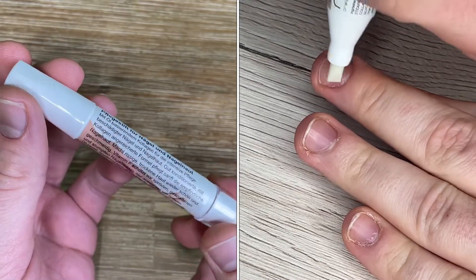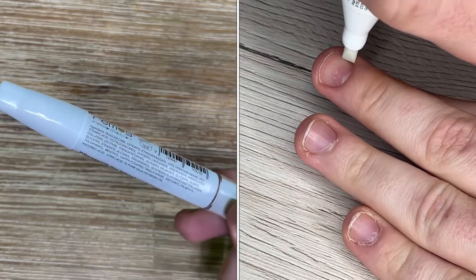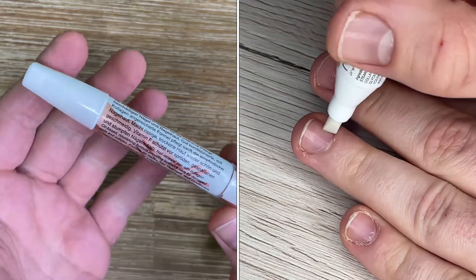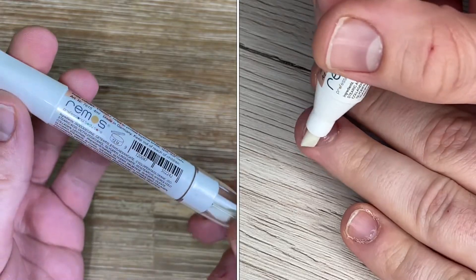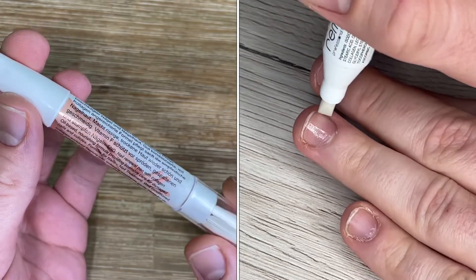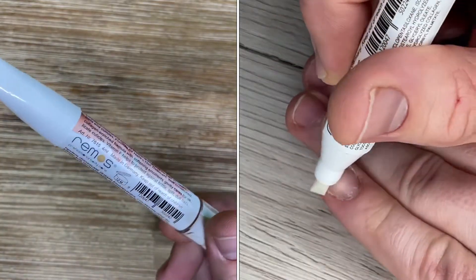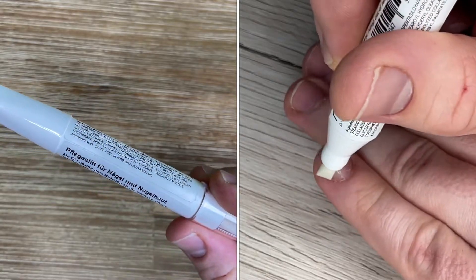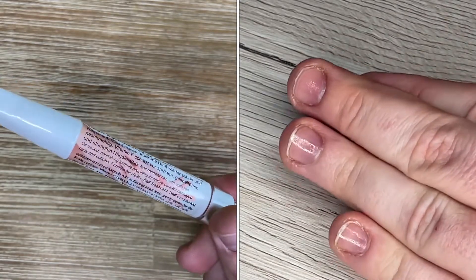Of course, it's a nail renewal pen with collagen oil-based formula providing intensive care for damaged nails and cuticles. It's a nail treatment with conditioned collagen formula featuring softening properties, gently cares for delicate cuticles. Vitamin F helps to protect against brittle, split, and dull nails.